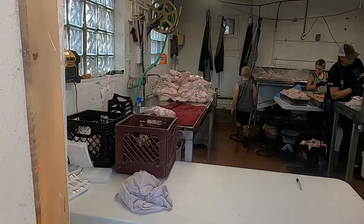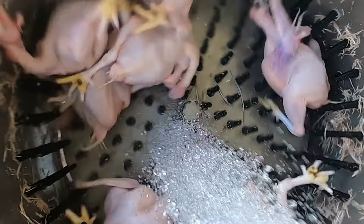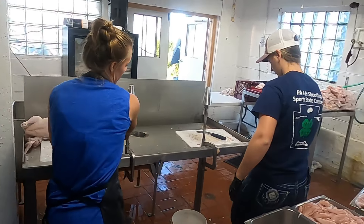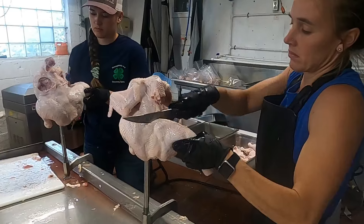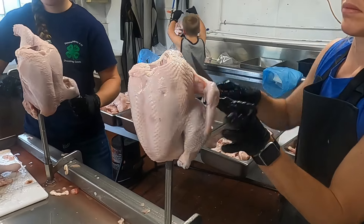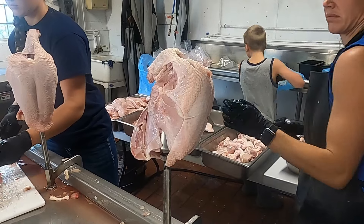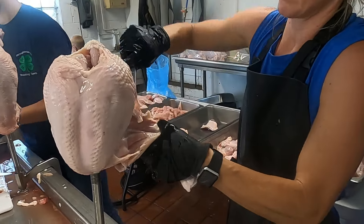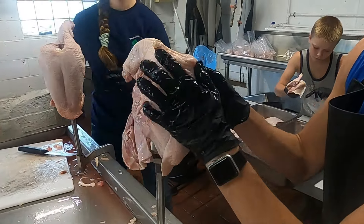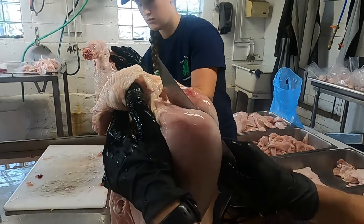Hey folks, welcome back to Rocky Ridge Farm. Today we are cutting up chickens — we processed about 270 yesterday. We're taking them out of the ice tanks and cutting them up into their parts and boxing them up. We're excited to be testing these new poultry deboning cones that we got from PoultryMan, a fairly local chicken processing manufacturer. They sent these up to us to test — the idea is they'll help us be faster, more efficient, and easier on our workers.